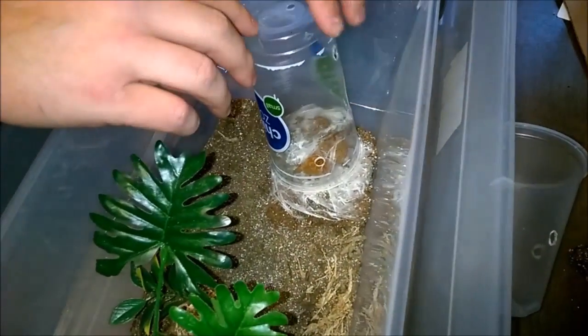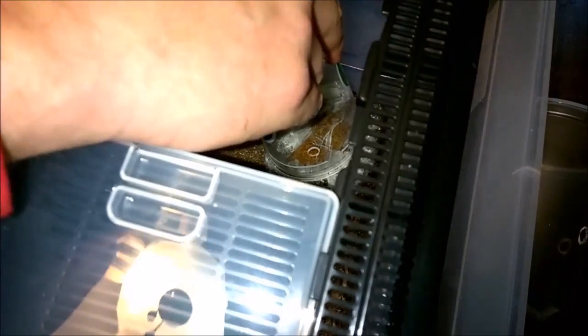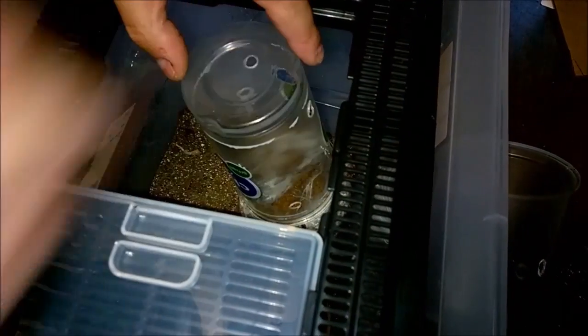That's sadly exactly how I got her out the last time we did it. If you go back, maybe I'll connect it to the end of this one. The last time I got her out she was stuck to a piece of cork bark. I'm not going to complain.